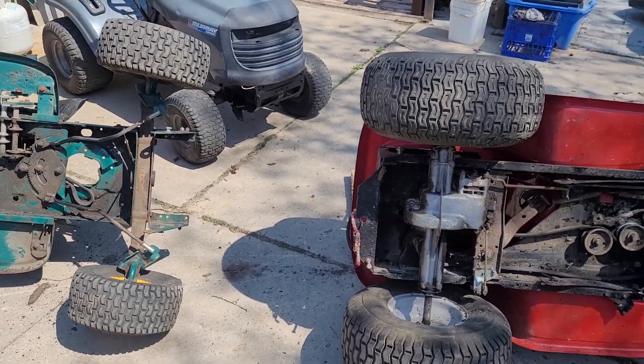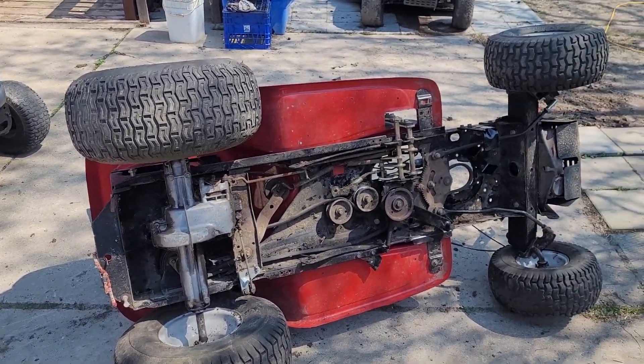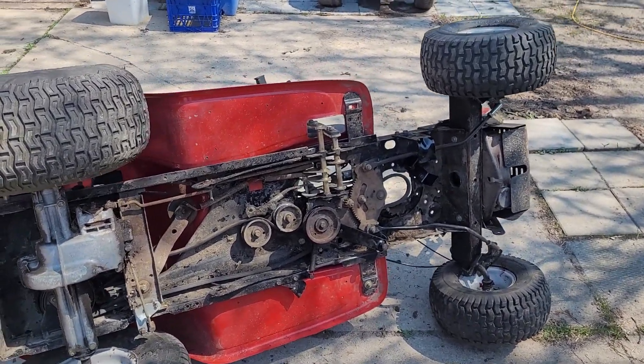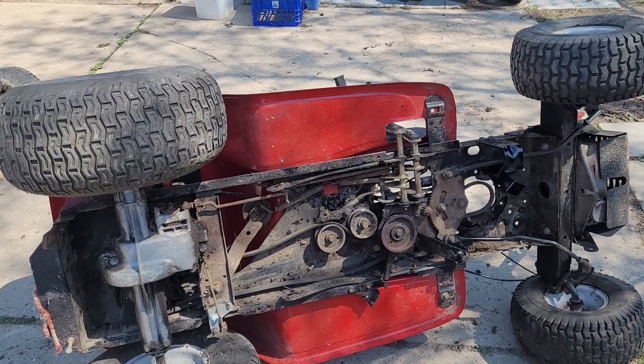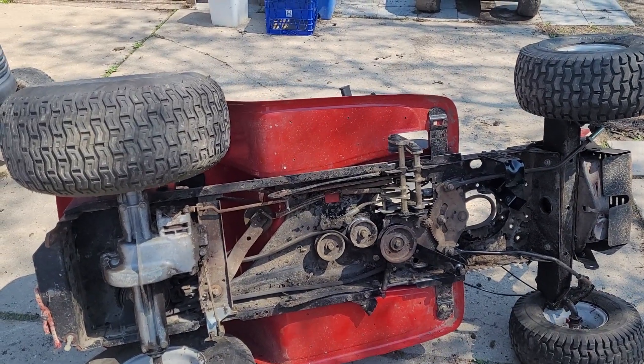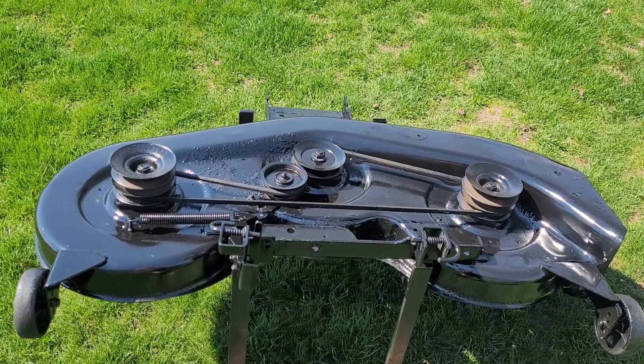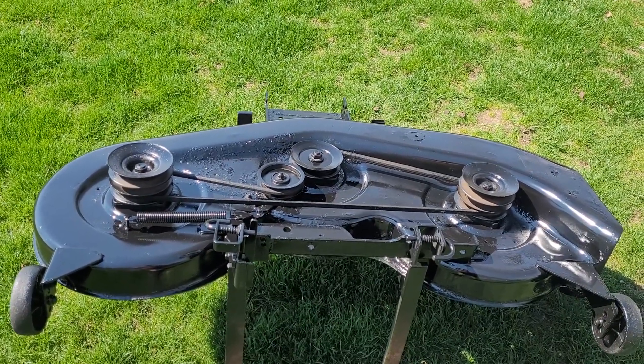It's just not worth it to put a second-hand rear end in the green one — primarily that would be this rear end right here. The red machine is in much better condition overall. I think it's going to be a much more desirable machine, and that's why I'm fixing it.